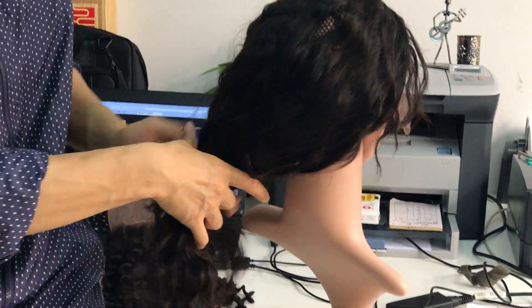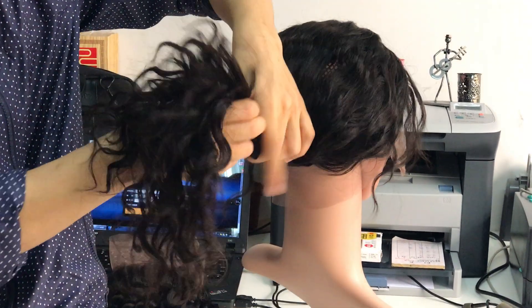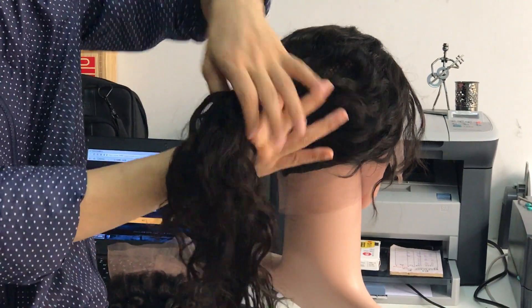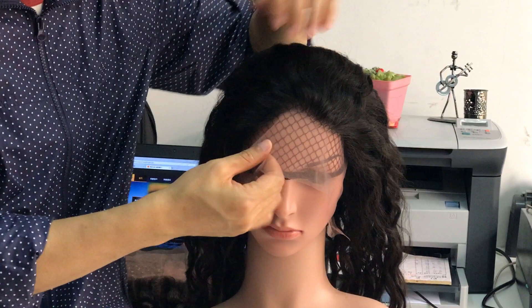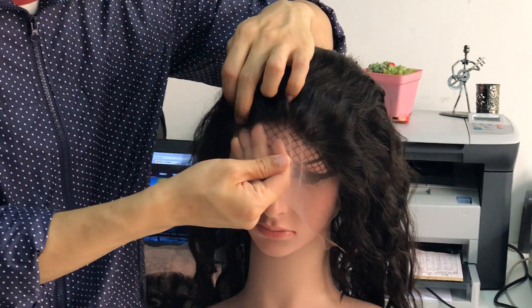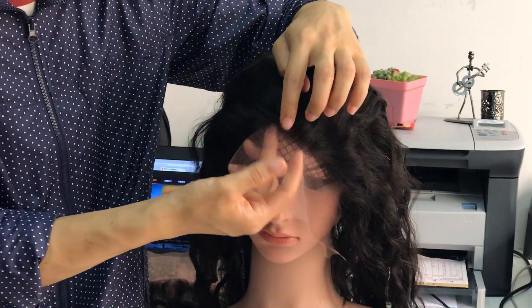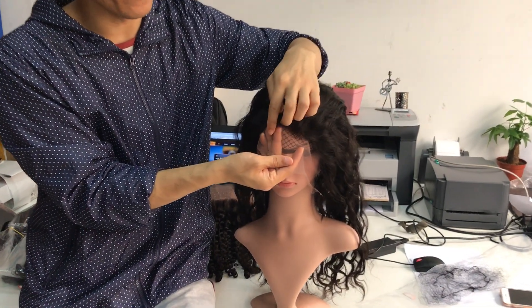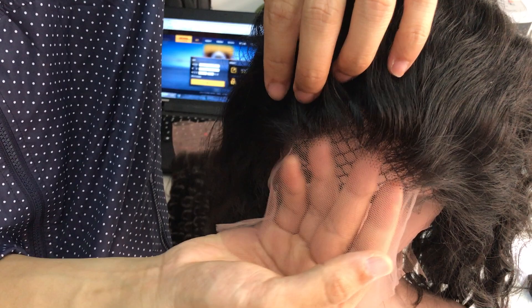Pull up the hair, just make it like a ponytail. So all our 360 frontals have a natural hairline — it's pre-plucked, as you can see here. Can you see the hairline? It's very natural, pre-plucked.